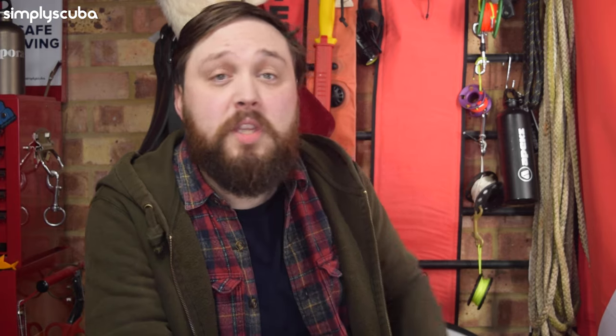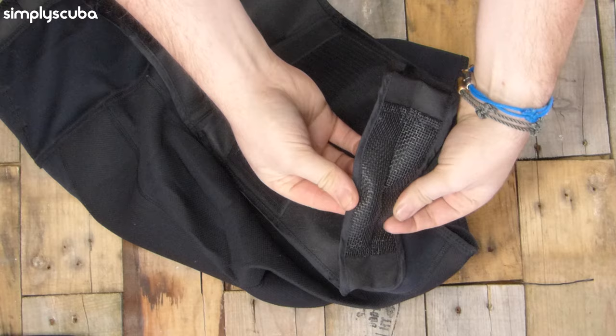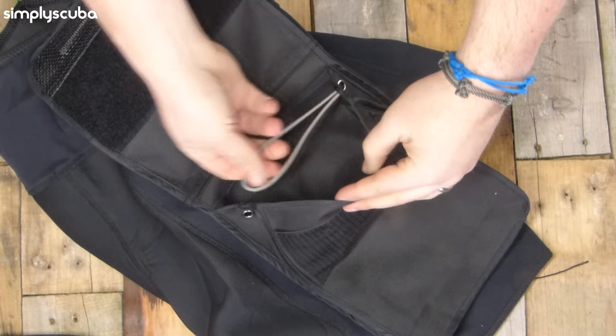Inside the pocket is quite important too. Basic pockets are just an open pouch, usually with a drainage hole or mesh at the bottom so the pocket doesn't fill up with water — the water just drains out when you get out. But if it's just one big open pocket and nothing is secured inside, when you open it something can fall out and it's gone. So the first thing you want inside a good scuba diving thigh pocket is an anchor point — D-rings or bungee loops inside so you can clip a bolt snap to something fixed. That way if something does fall out you can just shove it back in.